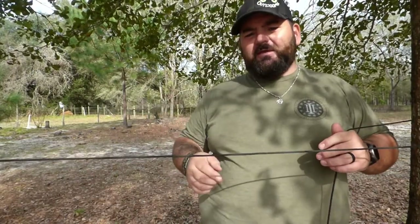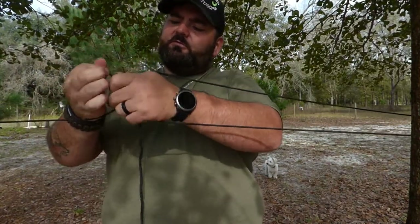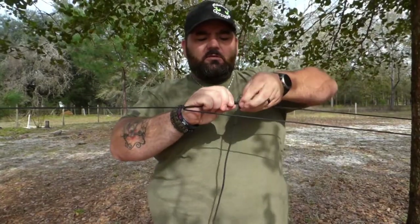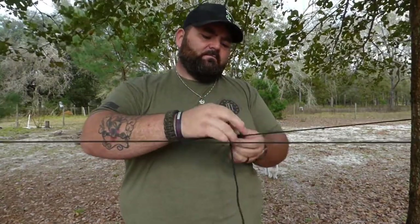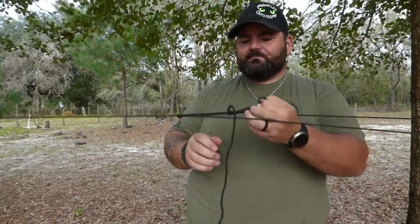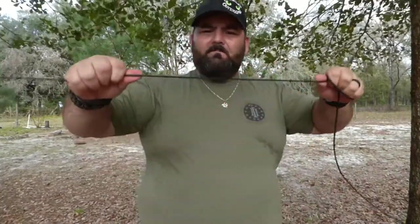I'm going to do the trucker's hitch and a slippery half hitch up to speed, just to show you how fast that can be done. Make my trucker's hitch, come through, do my mechanical advantage, lock it down, do my slippery half hitch, simple half hitch — and it's locked down. That's not going anywhere. And I'll take it back out again, just like that.